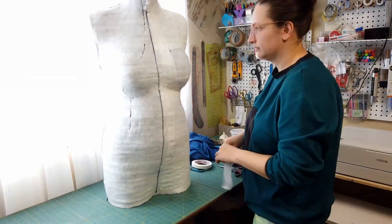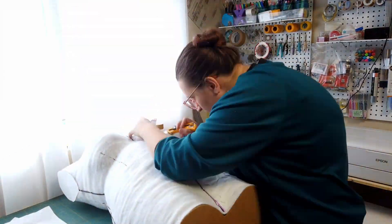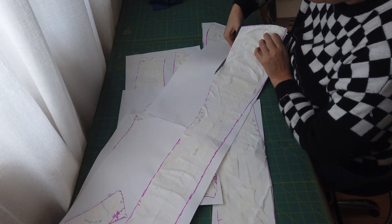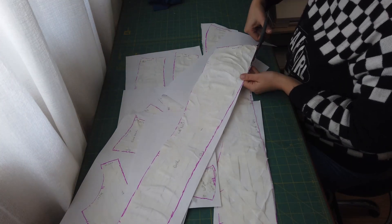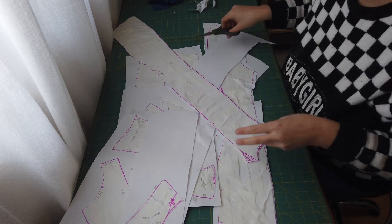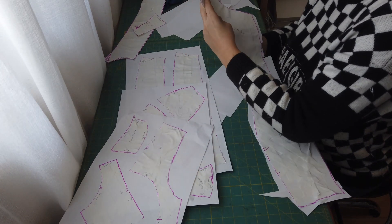Now that I had my dress form in the right shape I wanted to make it nicer to look at since it's going to be a regular fixture in my sewing room, so I decided to create a cover for it. I used the technique I always use for making patterns of 3D shapes — covered the whole thing in masking tape and drew on seam lines where I thought good breaks in curvature would be. Using material that stretches a little bit also helps because any mistakes I make when drafting can be accommodated with a bit of stretch in the fabric.